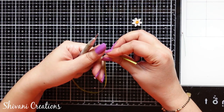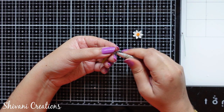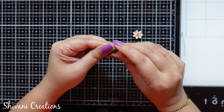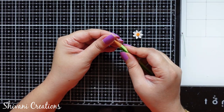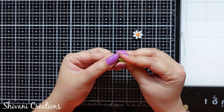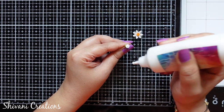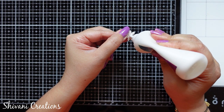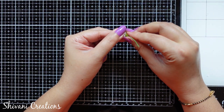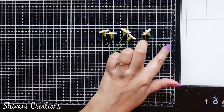Now to create the sepal of the flower, I am taking a half strip of sap green color 3mm paper and making one cone shape, tapping the cone from the bottom to make it short. I pass a wire pole through this, fill the cone completely with glue, and then stick it on the back side of the flower. The flower is ready! In the same way I have already prepared 4 more flowers, so in total we have 5 flowers for today's project.